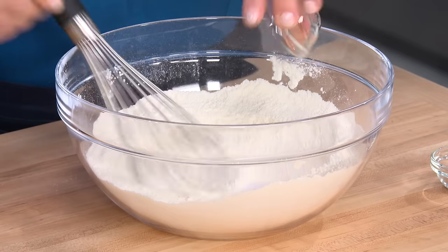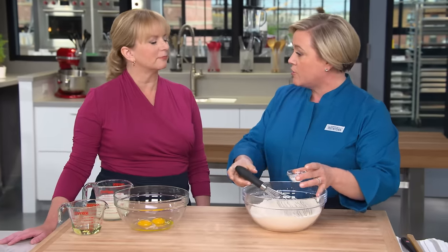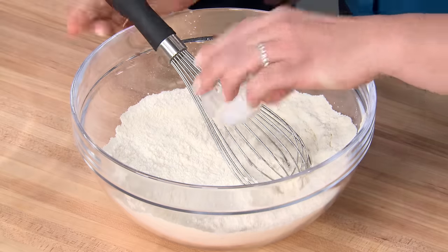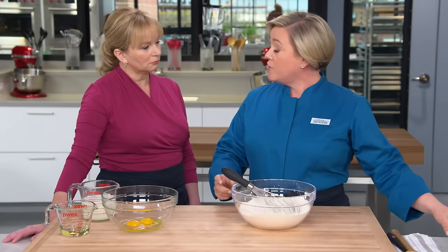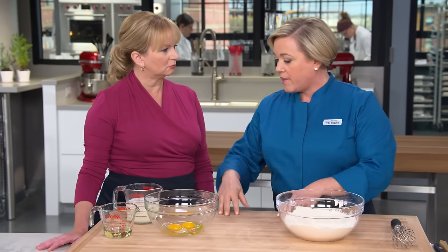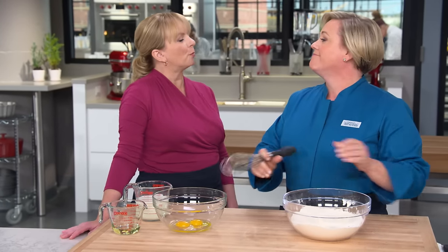I'm going to add a teaspoon of salt. Last but definitely not least, some baking soda — half a teaspoon. It adds a little bit of tang, which is really important for a pancake, and it also helps with browning. A lot of times when I make this recipe, I make two batches and put one in a zipper-lock bag and write the rest of the ingredients on it, so next weekend it's even easier — creating your own box mix.